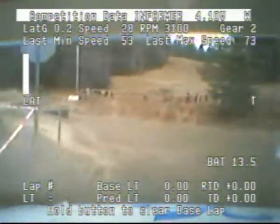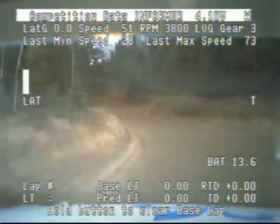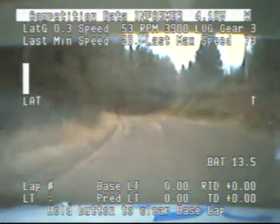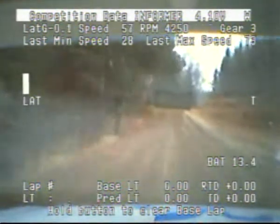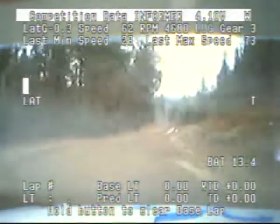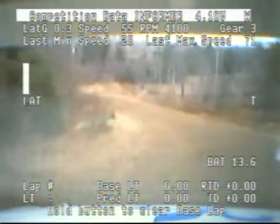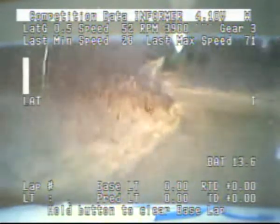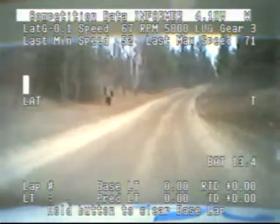Into a right 5. Short into a left 4 plus. Into a right 4 and 5 short, 60. Right 4 short, over crest. Cut. And left 5 over crest long, tightens into a 4. 80.